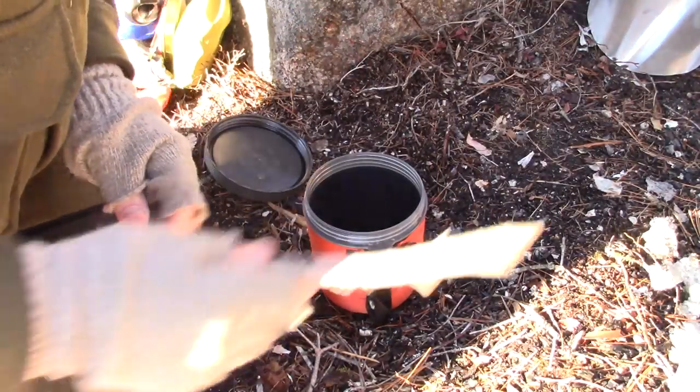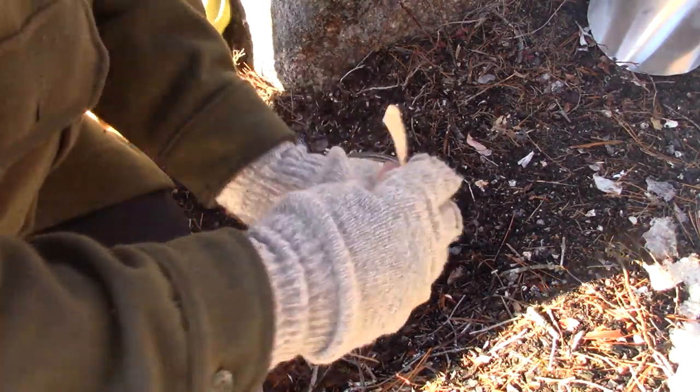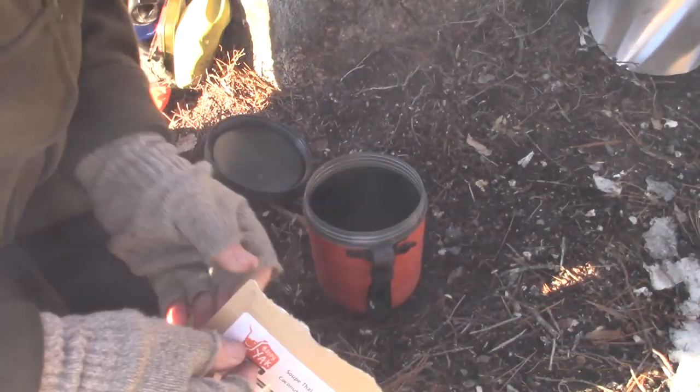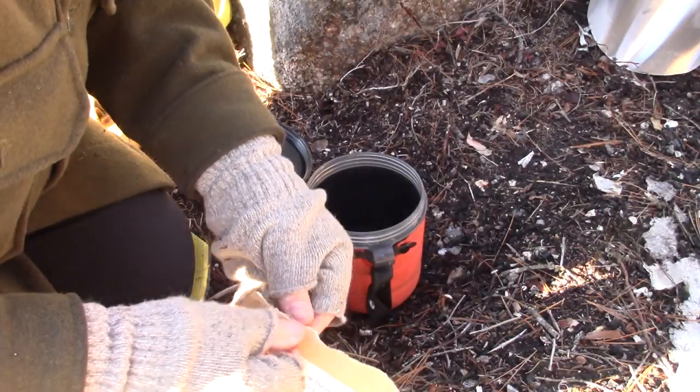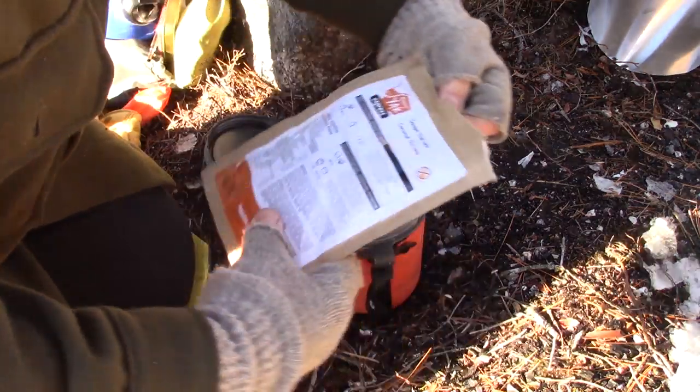My water is about to come to a rolling boil, so let's get this thing on the go. I haven't had the coconut Thai soup before — I've kind of been saving it. It's not a big calorie meal.